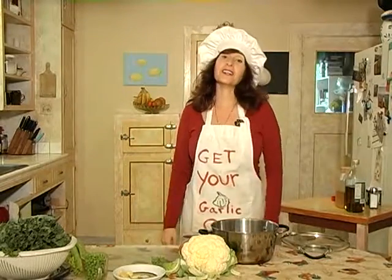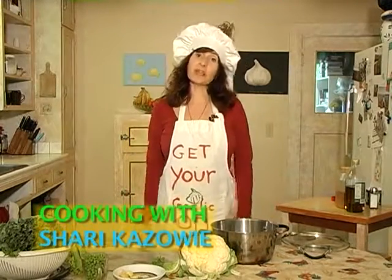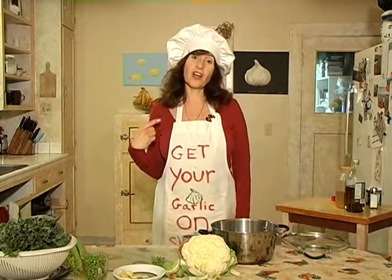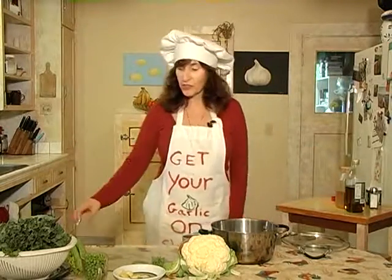Hi, everyone. Welcome back to the Get Your Garlic On Show. I'm Sherry Cazawi, and today I thought that we could just make vegetable soup. It's very easy, the way I do it, because I just go through the refrigerator and find any leftover vegetables and make vegetable soup. So I'll show you my way.